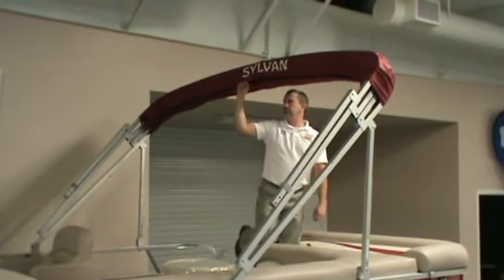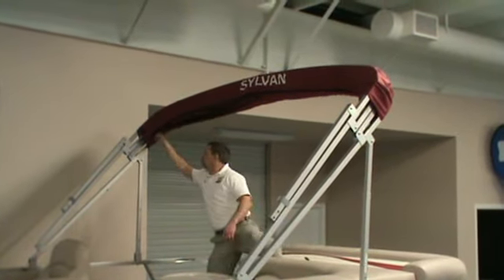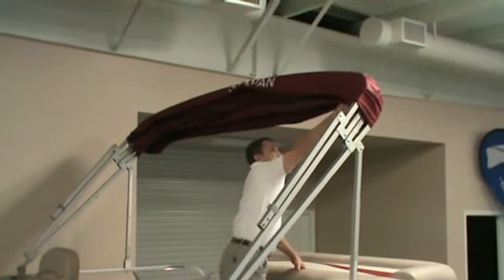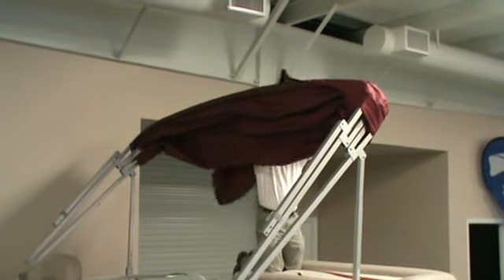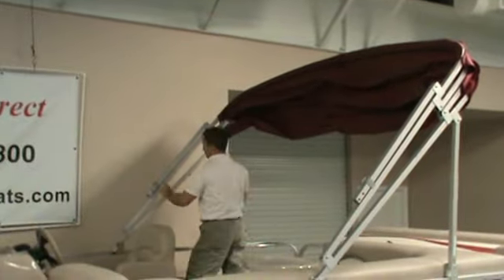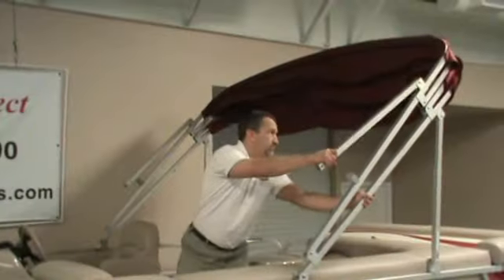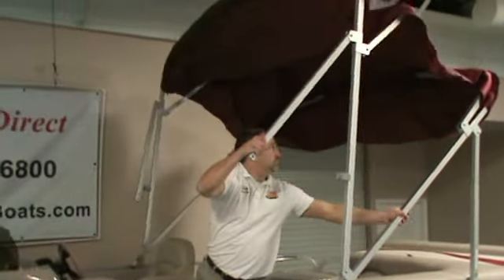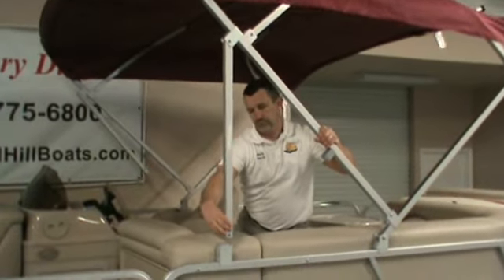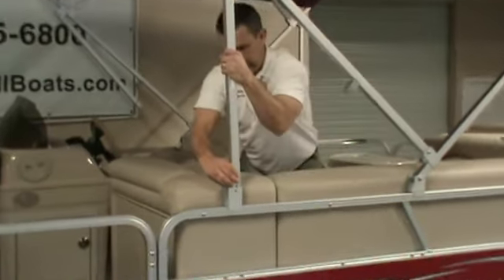To open your bimini top, unzip the boot. Pull it over the nav light. Pull the top open and snap into place.